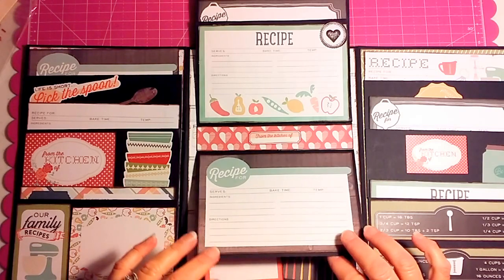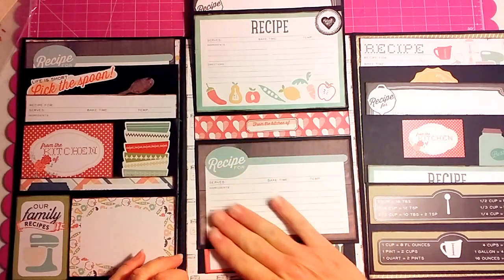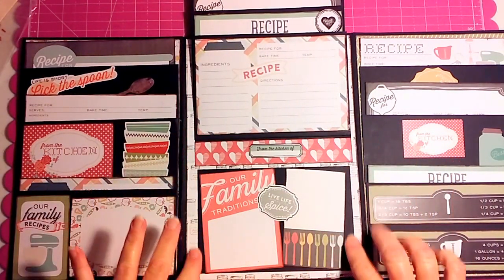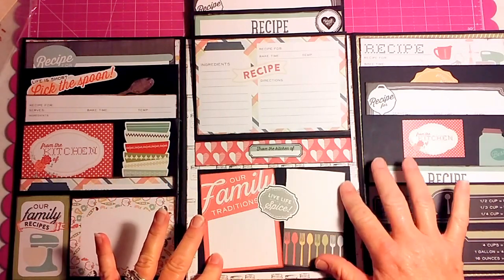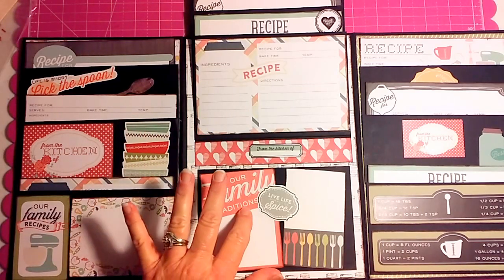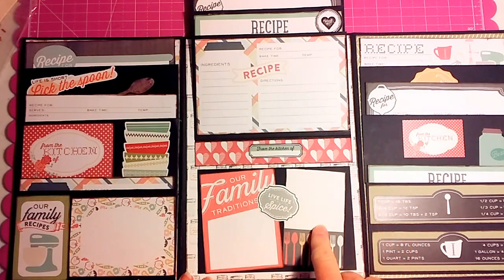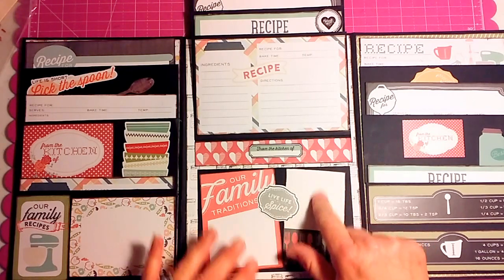It's 2 o'clock in the morning and I'm pretty tired, but I wanted to get this video done and show this walkthrough. Then right here I just took a black mat and put some of the tags that were in it. This was a bigger tag that I cut down to make it fit, and then this is 'our family traditions' and 'live life with a little spice.' You could either write some family traditions here, or maybe a small recipe — the ingredients on one side and the directions on the other.